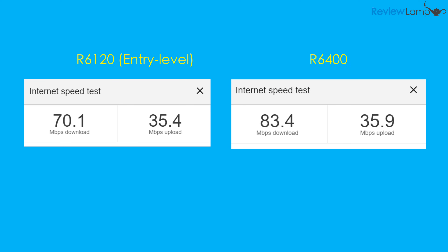The upload speeds weren't all that different. Nevertheless, download speeds definitely make a big difference when browsing the web or playing YouTube videos.